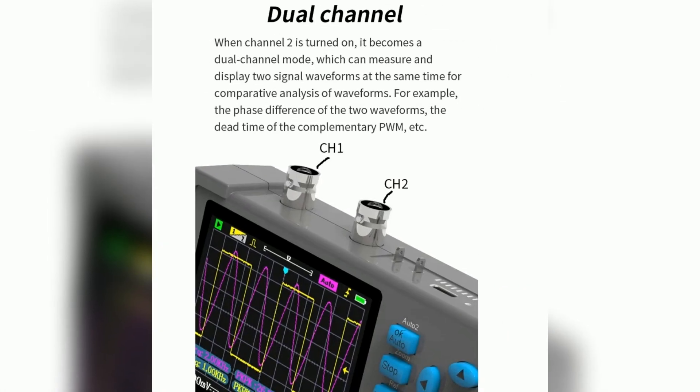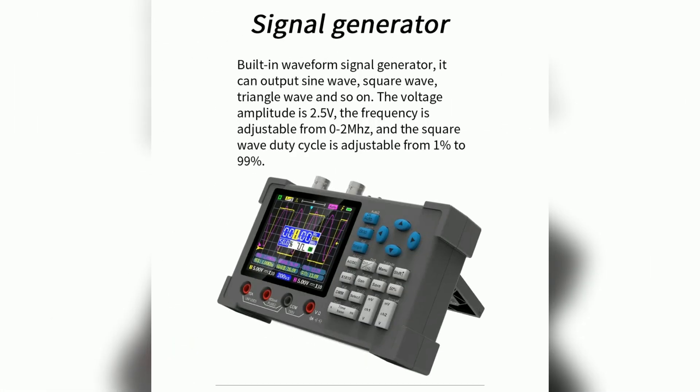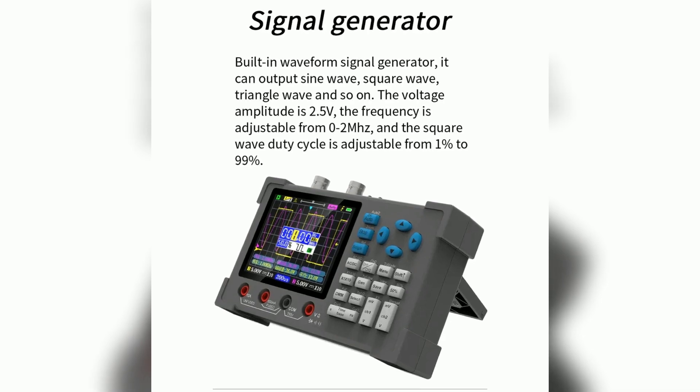The dual-channel capability allows for simultaneous measurement of two signal waveforms. Users will appreciate the built-in waveform signal generator, which produces sine, square, and triangular waves.